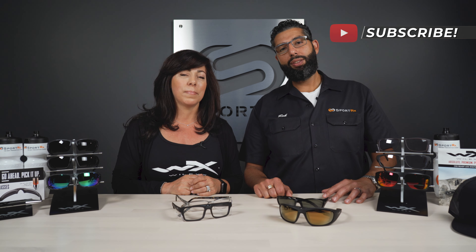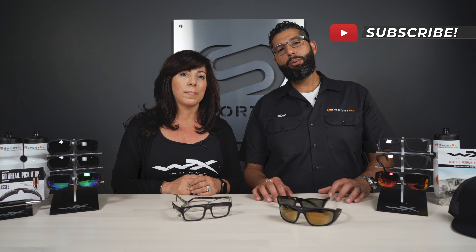By the way, if you do have a lot of safety eyewear related questions, subscribe to our channel and check out our playlist — we have a lot of information for you.